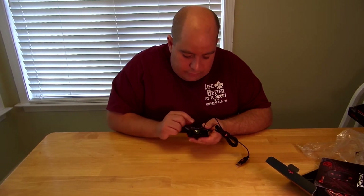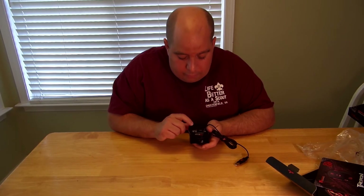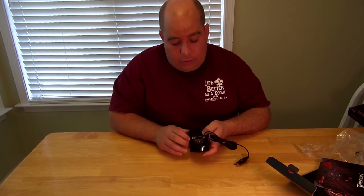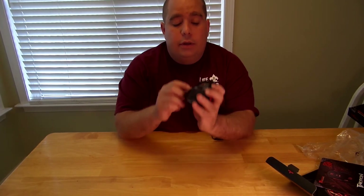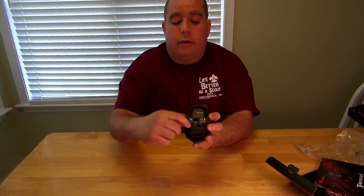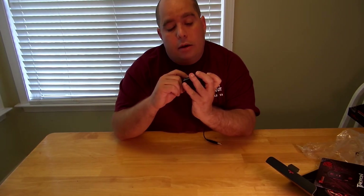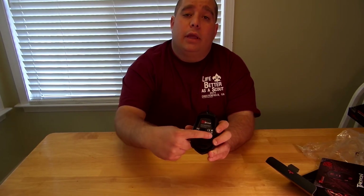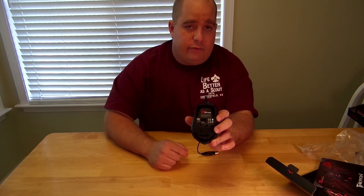It's got buttons here for the polling rate. You can switch the profiles. You can lock everything here. You can adjust the polling rate right here, and you can change the profiles right here. I'll take pictures of this so you guys can see and some more video.